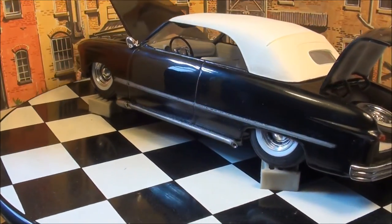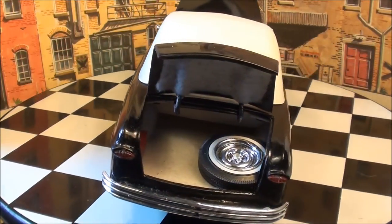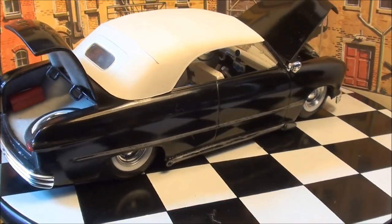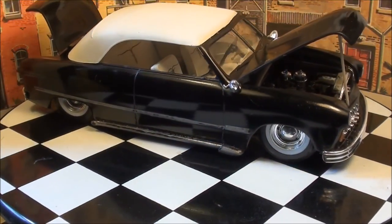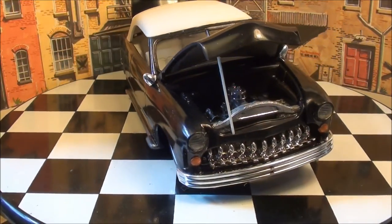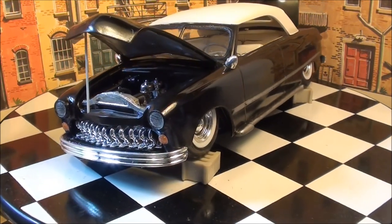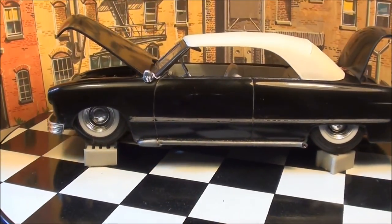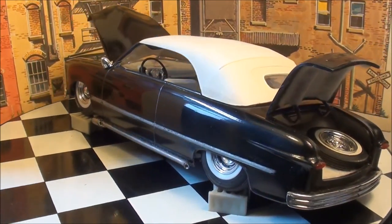The side pipes — I used part of the kit, and the long pipes I made from styrene. It's got steel wheels — chrome steel wheels — with baby moons and wide white walls. So it is set up and done as it would be back in those days. This was our customizing.